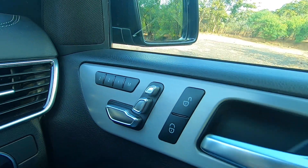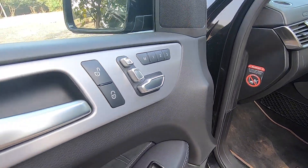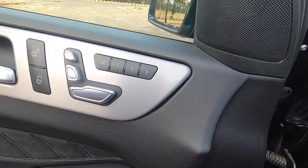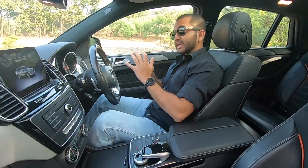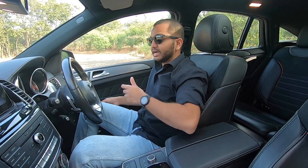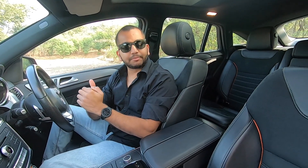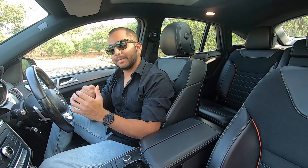The memory function is a very good touch if you share this car with family members — you can remember your seating position, seating style, and driving style. This seat is very very comfortable, and you also get lumbar support adjustment. It gives very good lateral support. But the question is — as a chauffeur-driven car, is there enough space in the back seat? Let's go sit there and find out.